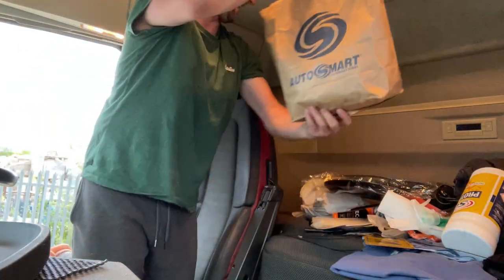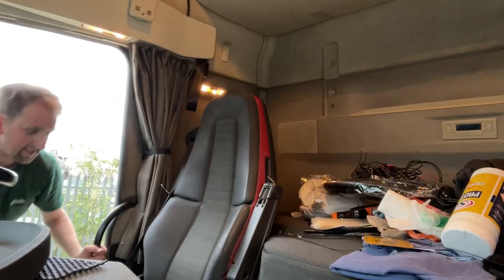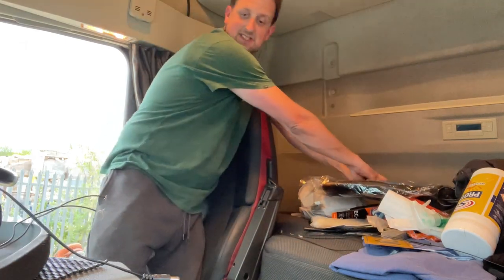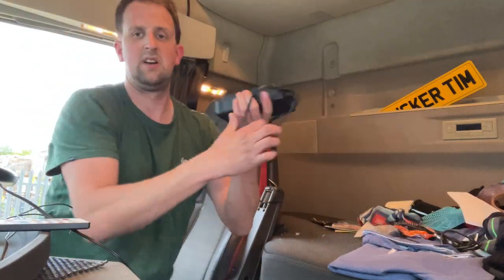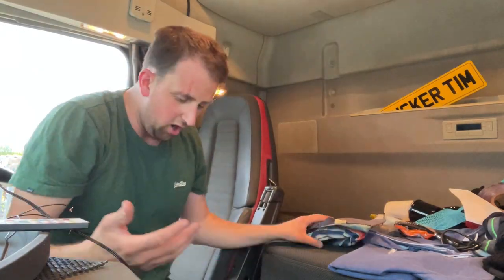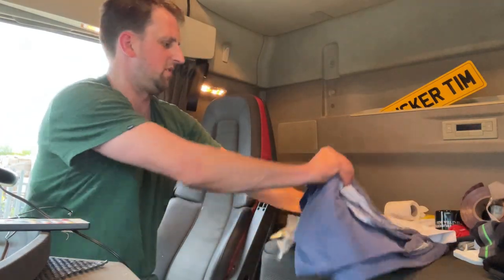I haven't got as much storage space down here now because I've got my fridge freezer - Coke will go in the side locker. There's my dash cam. Sat nav, so much stuff - my name plate, Trucker Tim. Out there for now. First aid kit, of course. This is my inverter but obviously I've got a bigger one now up there.